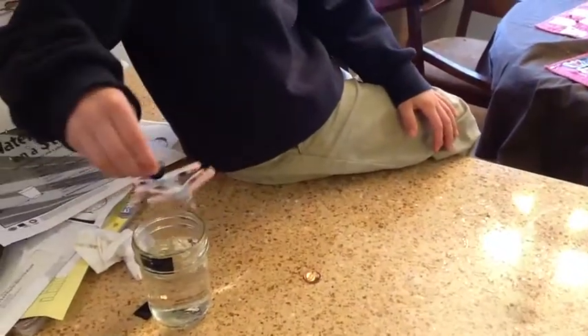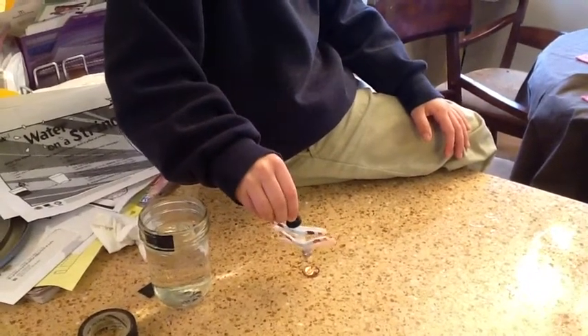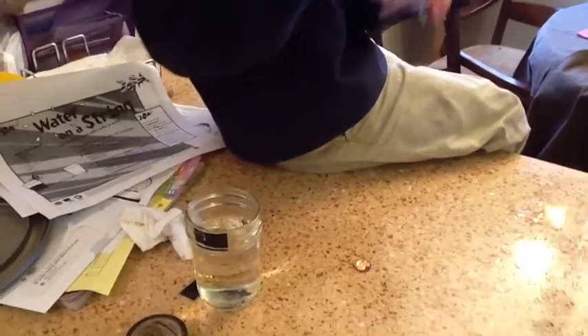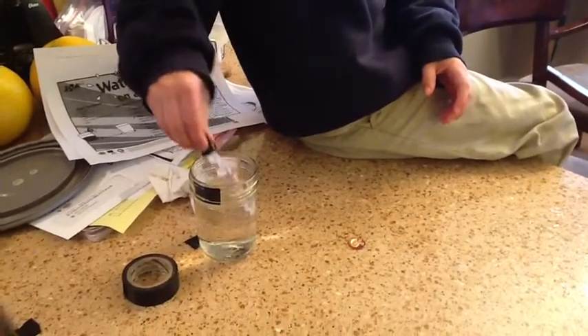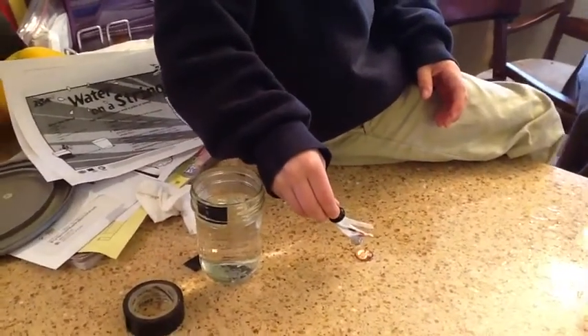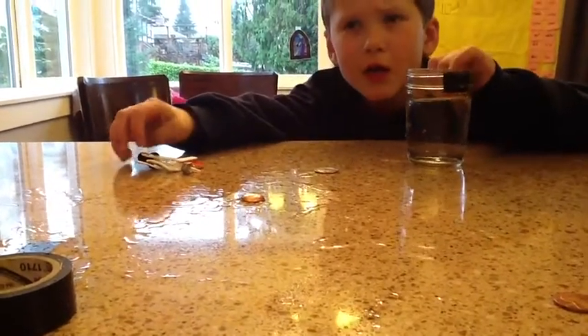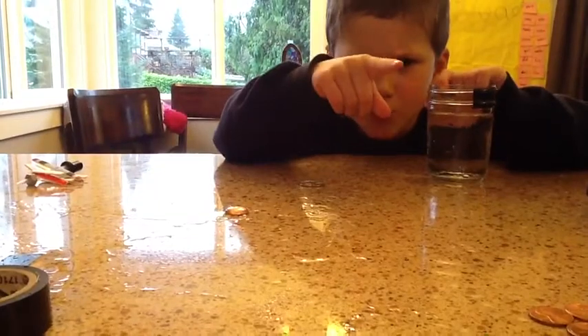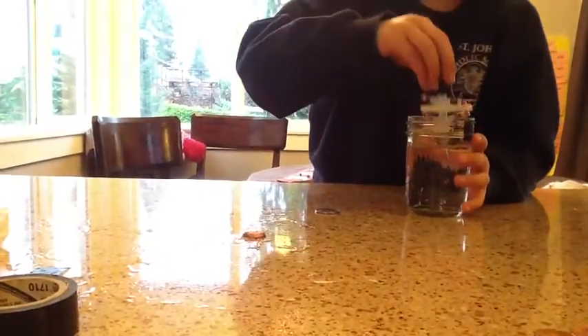So now Sam is seeing how many drops from a dropper of water he can put on a penny. I can put 14. 14, and it hasn't spilled over yet? I can still put 14. Sam got 17 drops on his penny. And what shape did it make? Like a ruben — more like that. Now we're going to try something with this.